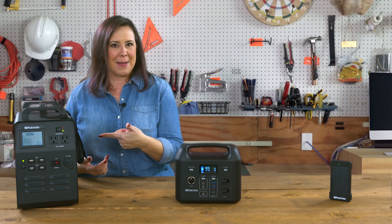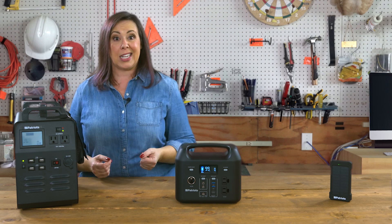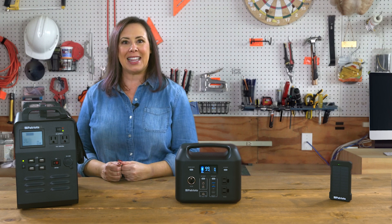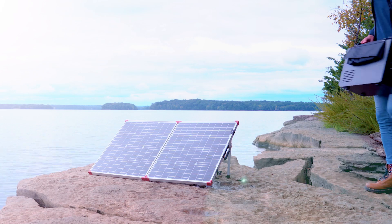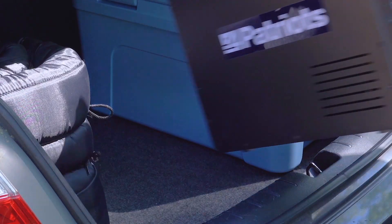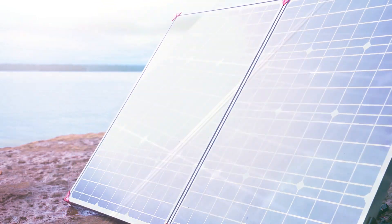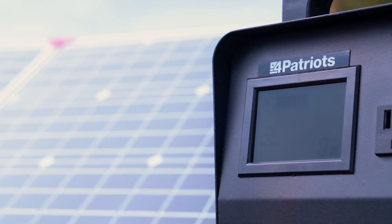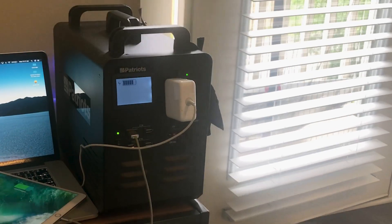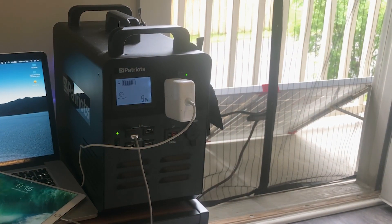So how can it do all that? Because it has a peak power of 1800 watts — so long as you don't exceed that, it can power nearly anything. And yet it's still only 40 pounds, so even with all that power, you can easily move it from room to room or pop it in your trunk and take it with you on the go. The Patriot Power Generator 1800 comes with its own solar panel too, of course — this time a 100-watt version. Free power from the sun, so you can grab solar power outside while your generator is powering things inside.